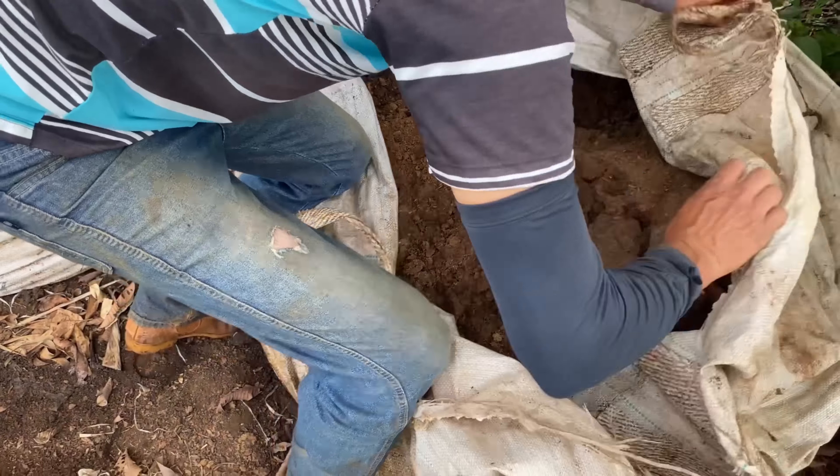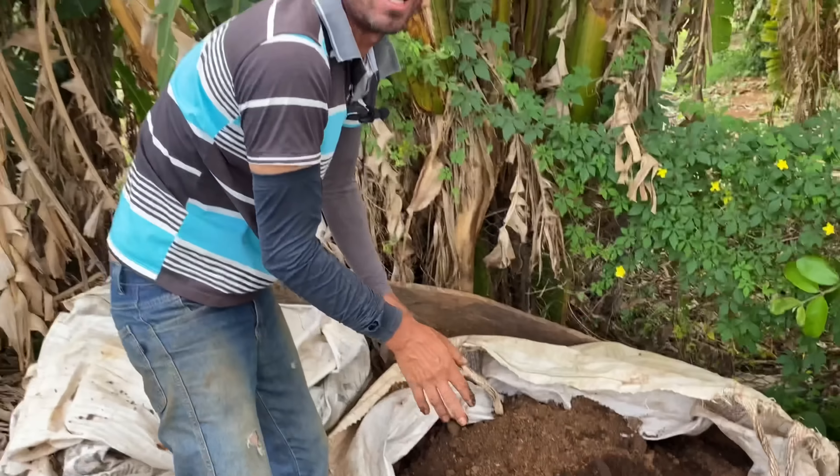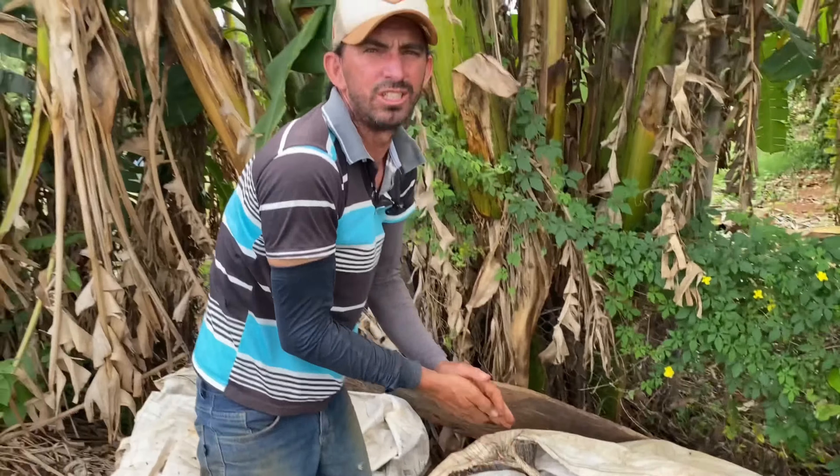Nessa compostagem aqui, o que você usa? Aqui eu tenho o esterco de gado, o resto do silage podre que é jogado afora vem para cá, o resto das verduras, legumes, essas coisas vêm tudo para cá. Tudo que é palha nós traz para cá. Você coloca aí e vai revirando conforme o passar do tempo, revirando e jogando água. Mas ele não pode esquentar.